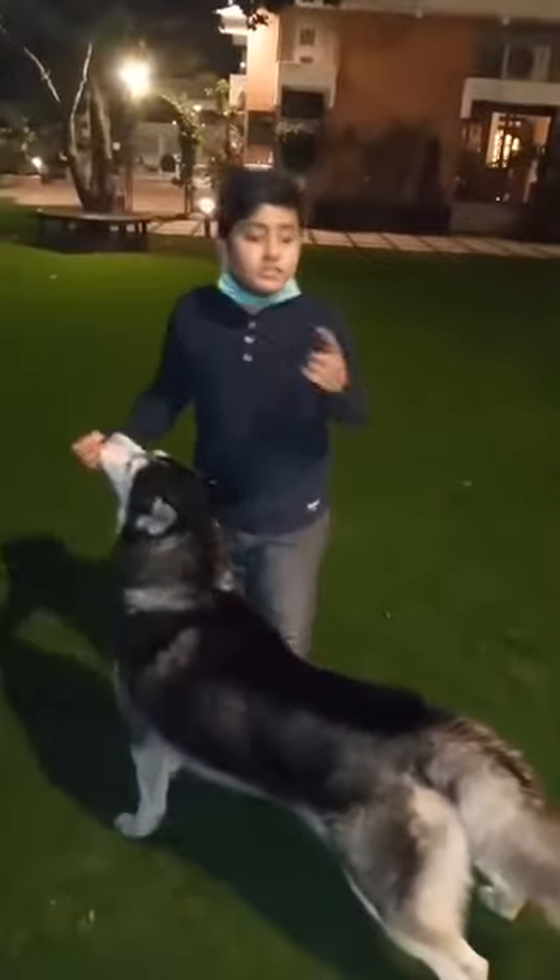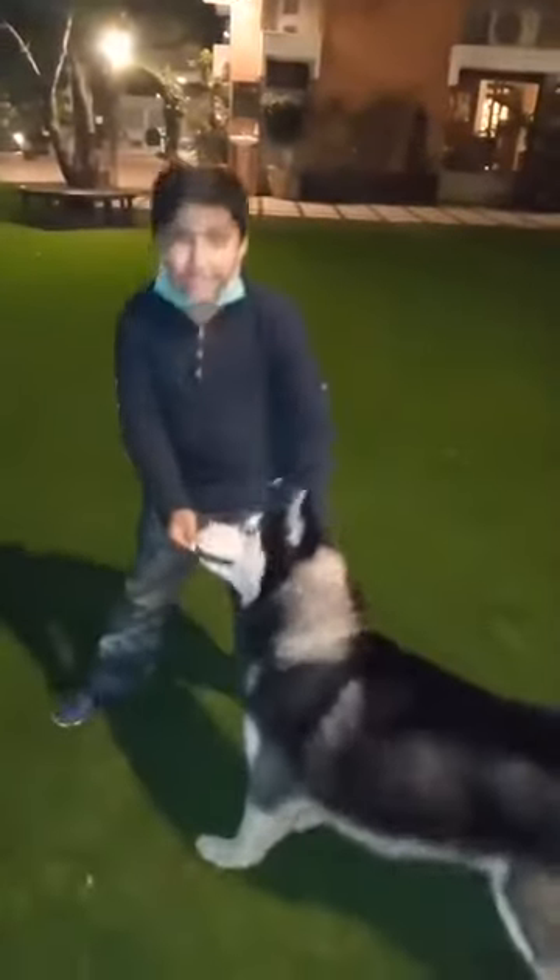In the end we'll do a sit stack with the Siberian Husky. So let's begin. Hey boy, come here. Watch, watch, watch.